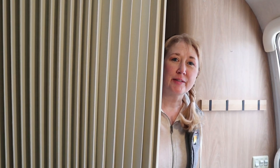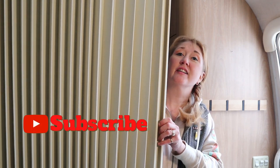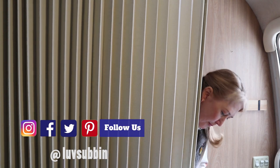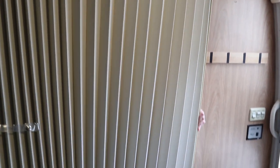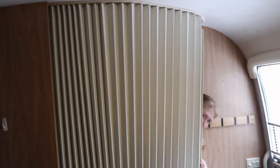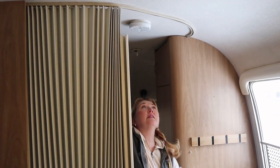Welcome to this episode of Love Seven. We're going to be doing something I've been wanting to do for a long time — get rid of this sliding partition that's supposed to give you some privacy in the bedroom portion of your Airstream. As you can see, it's this ugly vinyl and it really doesn't run on the track very well. The track runs all the way around and we've had some damage to it at some point.